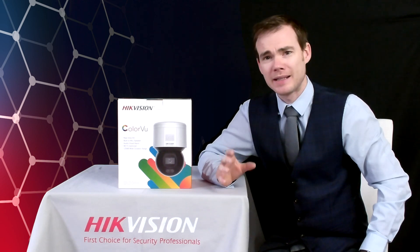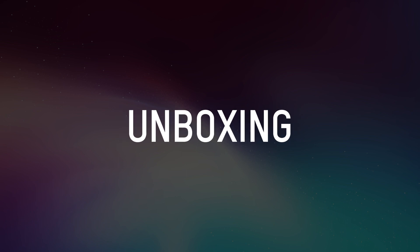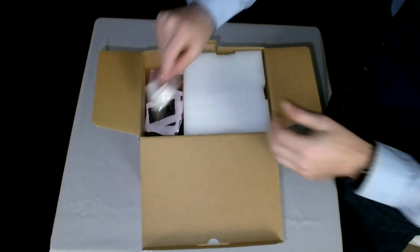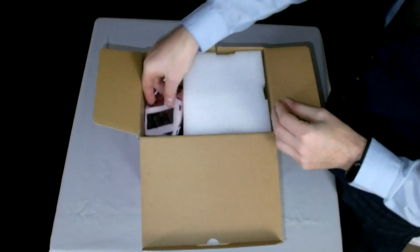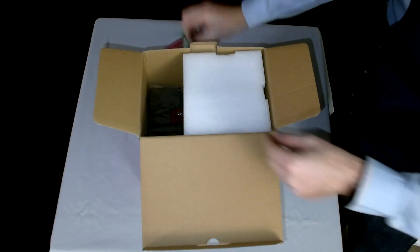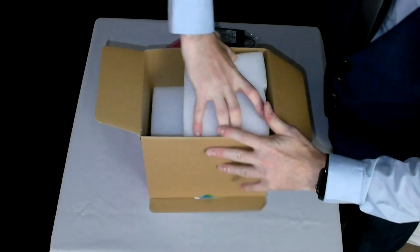So we'll pop open the box and take a look inside at exactly what you get. Inside the box you've got your waterproof attachment for your Cat5 cable, your self-amalgamating tape so you can make the connections waterproof, the usual pack of screws, a power adapter, and then the actual camera itself.